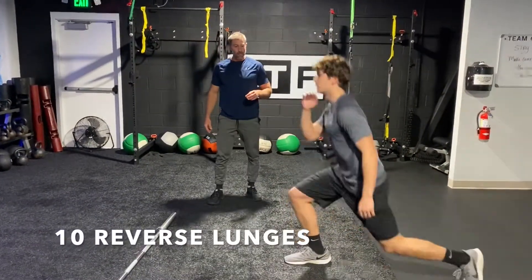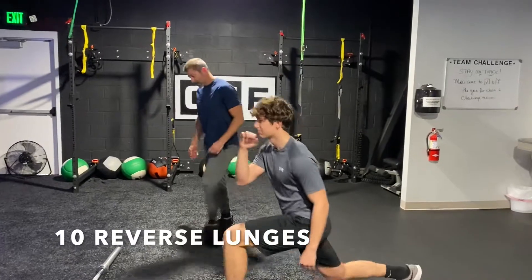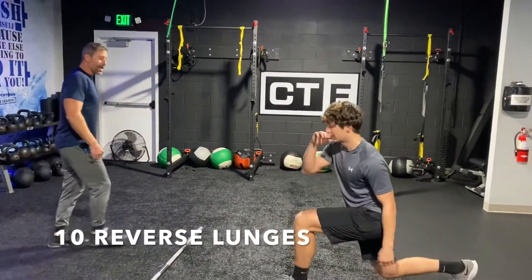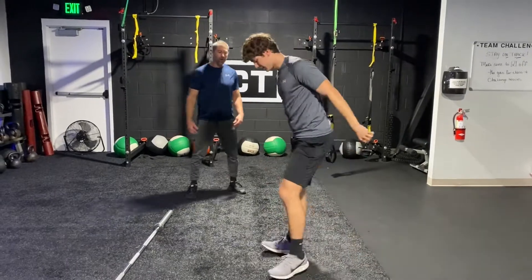You can do a forward lunge as well, but he's doing a reverse lunge. After you get your ten lunges, we're gonna do ten jump squats. Long reach back — and when he reaches back he sits down on that front heel. That's important; it works your hip and your glutes. Ten total.